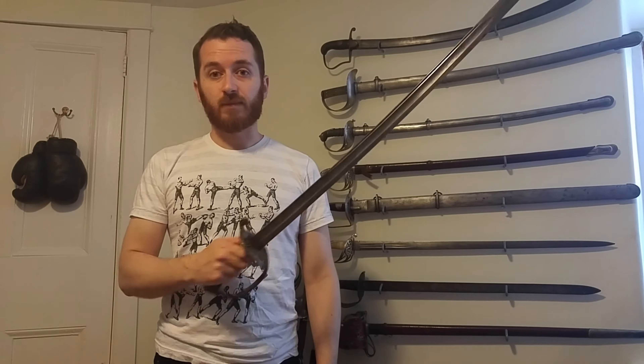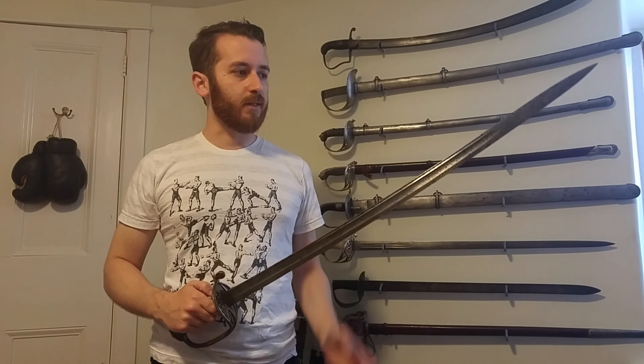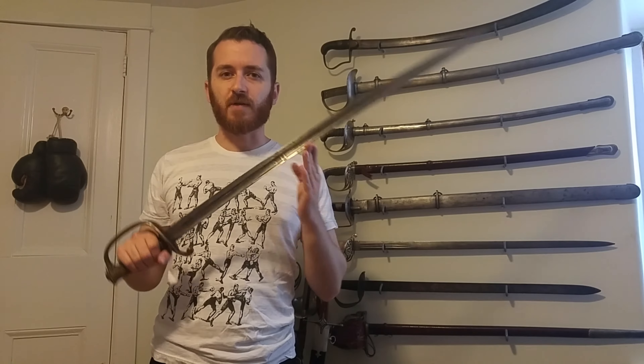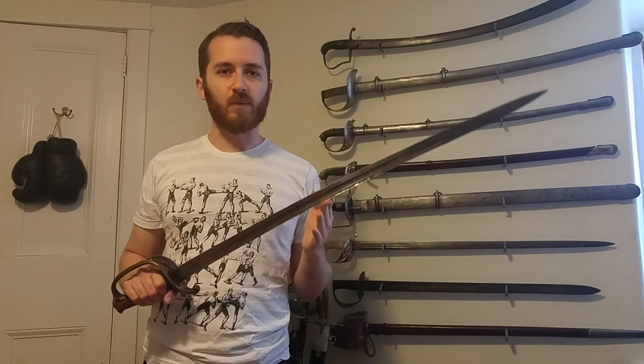These are among my favorite types. I think they marry quite well the great aspects of the French 1821 for the blade and the 1845 for the guard.